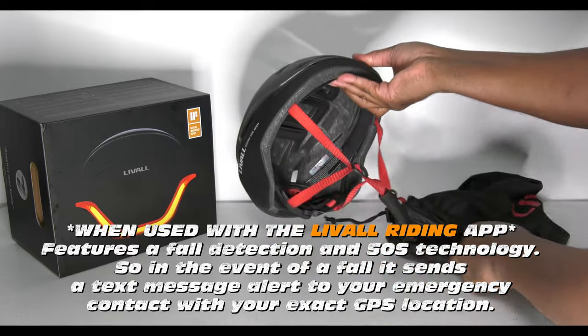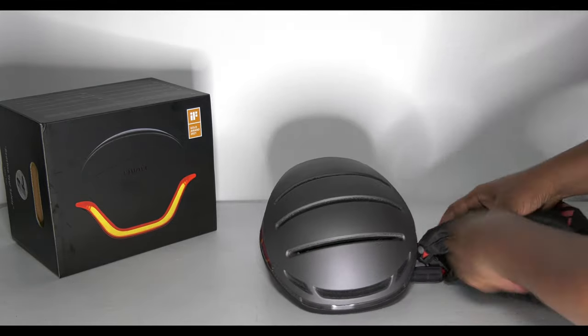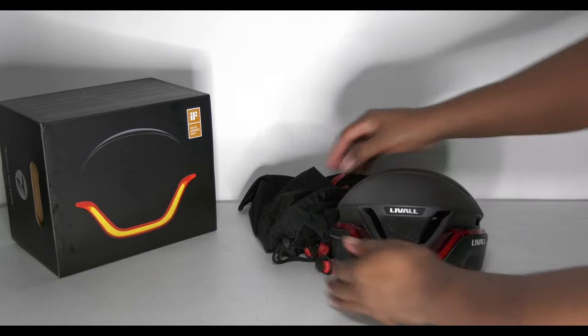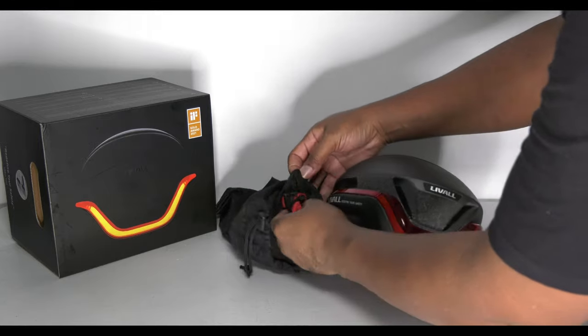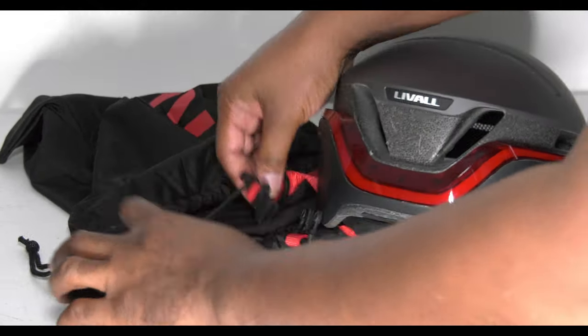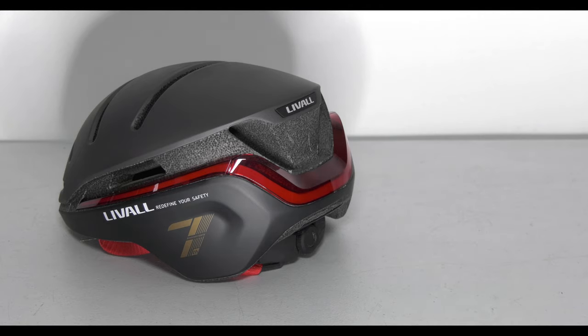Look at this. Let me turn it around because I'm absolutely loving the back. There appears to be something else — look at that. A little pouch with the branding. Absolutely loving the design on this bad boy right here.